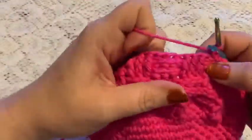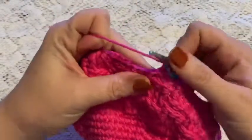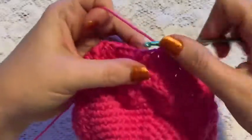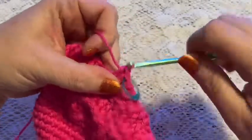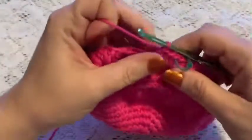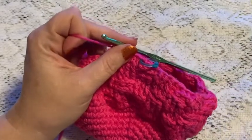For rounds 18 and 19 you're just going to do one half double crochet into each stitch all the way around. Once you come to the end of round 19 you should still have 72 stitches.